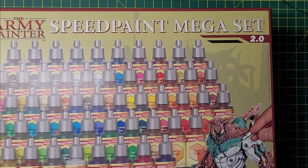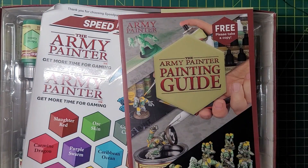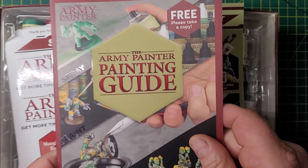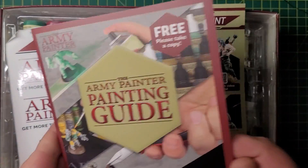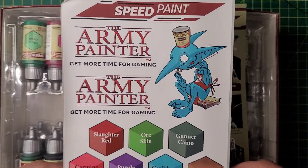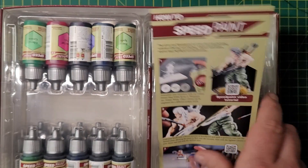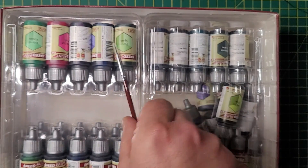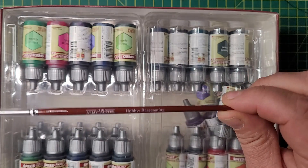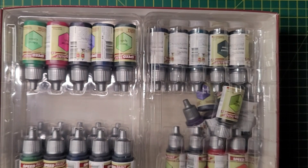Let's open up and see what we've got. There's the Army Painter painting guide, which wasn't in my original speed paint set — that was missing. So I've got this. There's a nice little guide as to how to paint, some lovely stickers, and a how-to speed paint leaflet. We've also got a brush — this is the base coating brush. I like Army Painter brushes, I think they're pretty good.